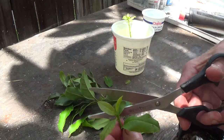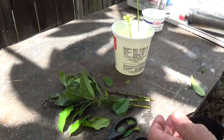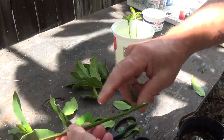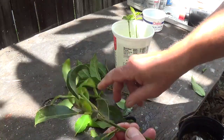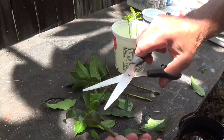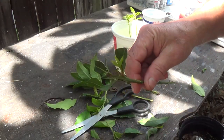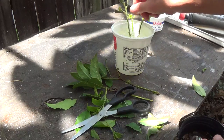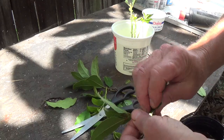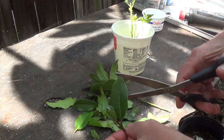I don't know. So I'm just gonna leave some leaves on here and cut those, so like I said it doesn't need a lot of water. We'll see what happens. I've never done it before. As you can see there's not much left, just a stick. A lot of stuff in Florida though — a lot of the times you can just cut something and stick it in the ground and it'll grow.